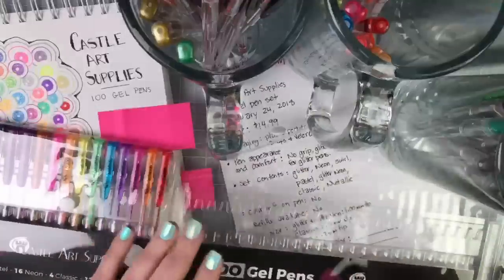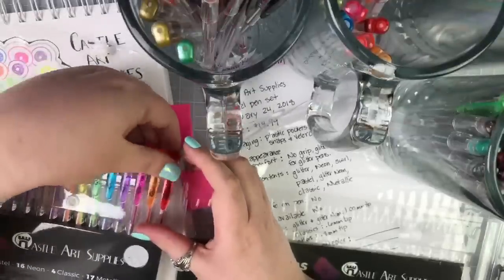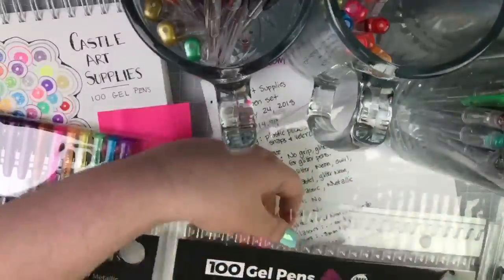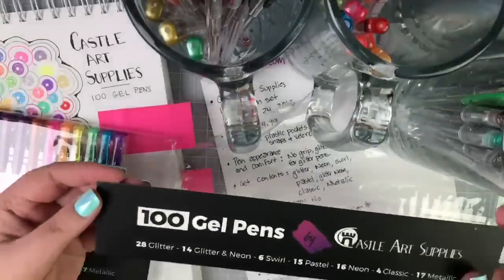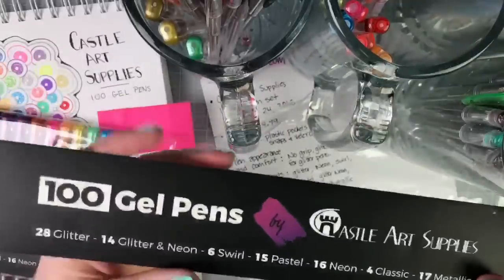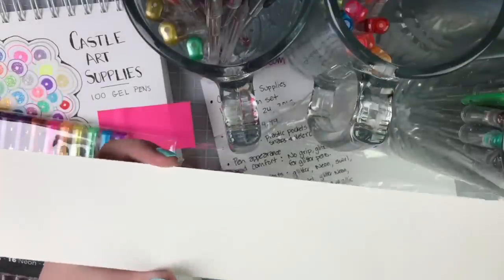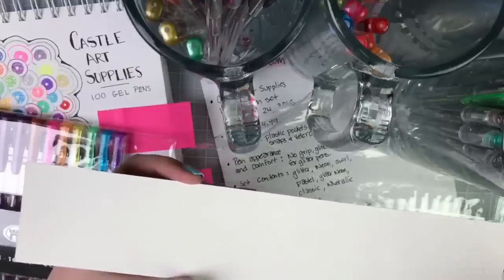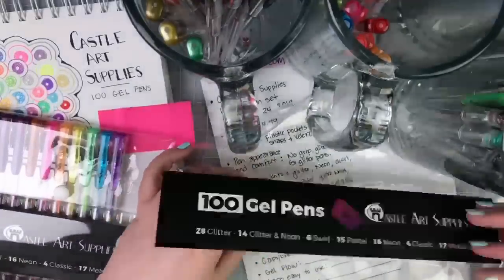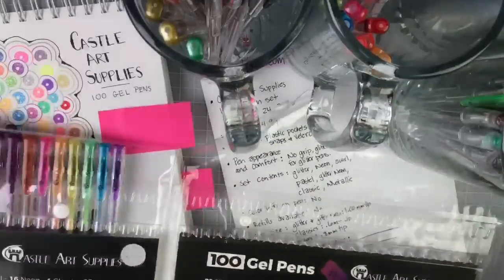Julie says her gel pens are in a tiered rack on the table that takes too much space — the castle case is much more practical. Once you get the pens organized the way you like them, you can slide that inner card right out, flip it over — it's white on the other side — and draw lines for 25 sections, then do a little swatch for each pen. You'll always know exactly what color is in your pack.